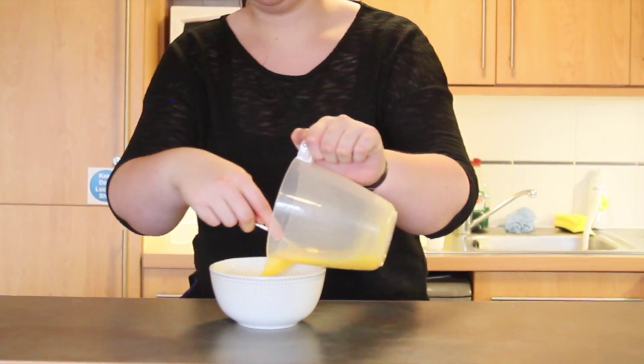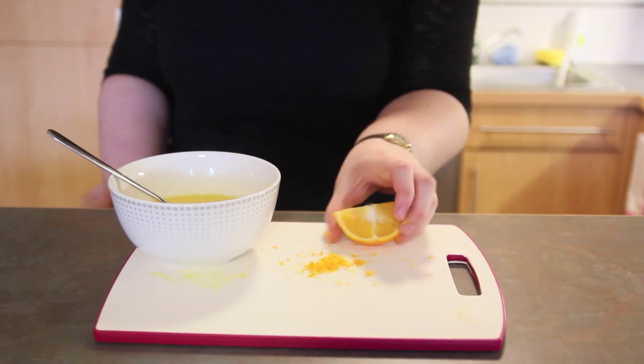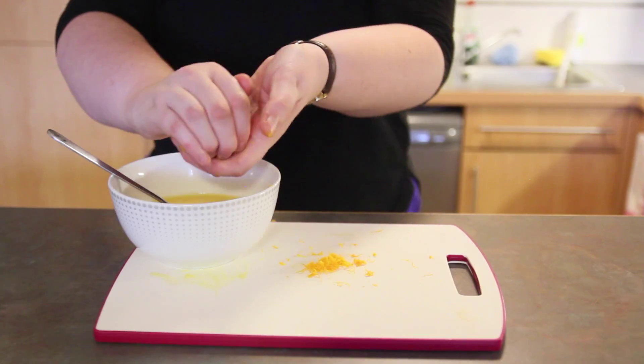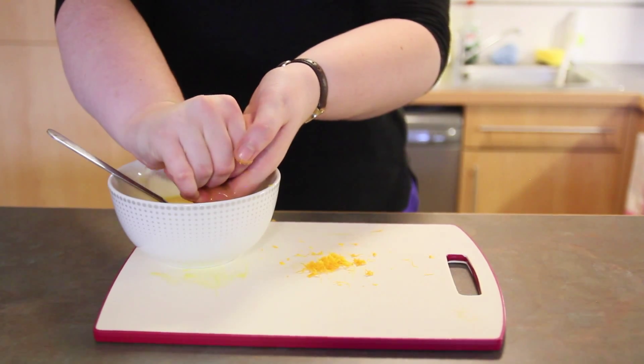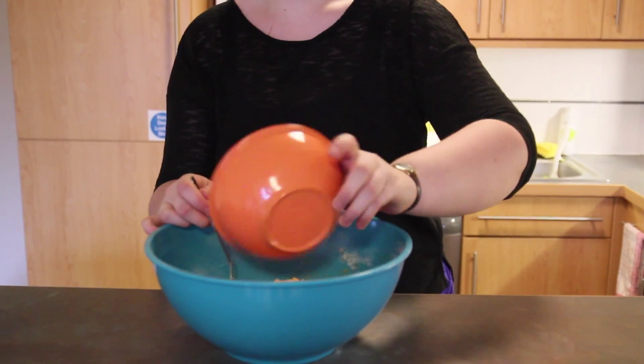Melt the butter and add it to each of the eggs. Zest an orange. Add half the zest and the juice of a quarter of an orange. Slowly combine the wet and dry ingredients. Add in the pumpkin and mix thoroughly.